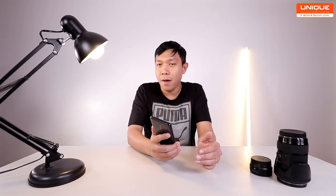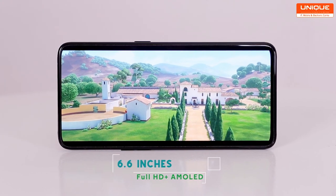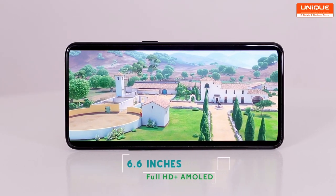The device is very clean. The display is a DCI-P3 color display. It has a 6.6-inch Full HD Plus AMOLED display.